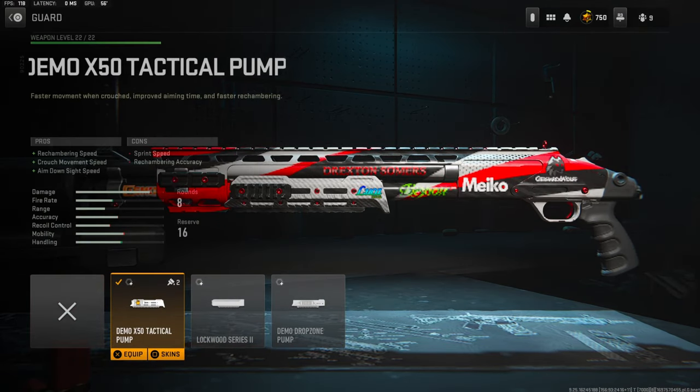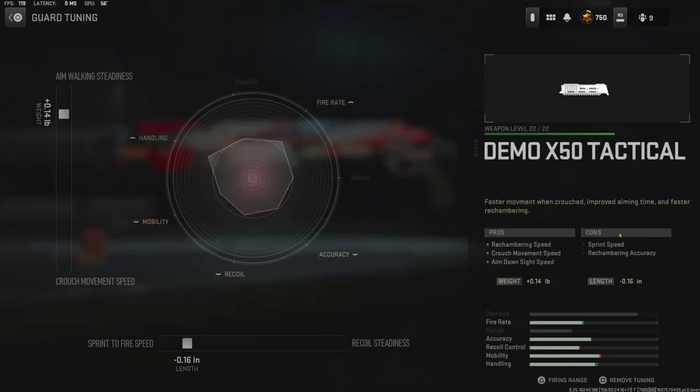Over on the guard I'm using the Demo X50 Tactical Pump for reach and bring speed, crouch movement speed, and aim down sight speed. The tuning I'm going with is 0.14 pounds for aim walking steadiness and negative 0.16 inches for sprint to fire speed.